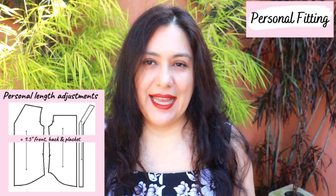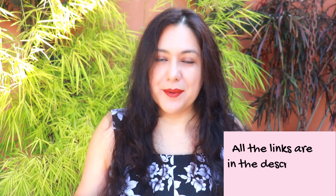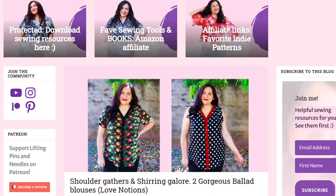Because the Ballad Blouse is a brand new pattern, it's 25% off for the first week — through May 16th. I'll leave my affiliate link in the description box along with a link to my blog post, which has all the pictures and this video embedded. Purchasing through my affiliate link doesn't cost you anything extra, but I receive a small commission that helps support the work I do here on the channel.